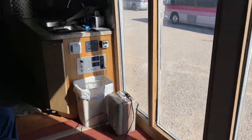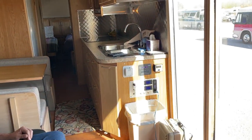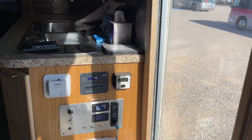You've got solar and lithium on this bus, correct? That's correct, yeah. So there's definitely 1200 watts on the roof — you want to see the lithium batteries. Can we talk a bit about your control panel over here and these unique switches?